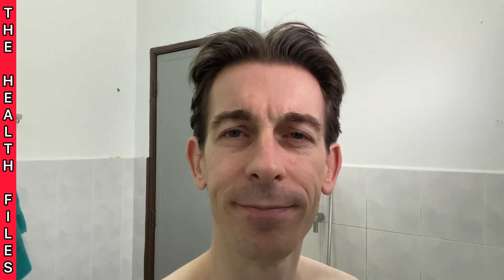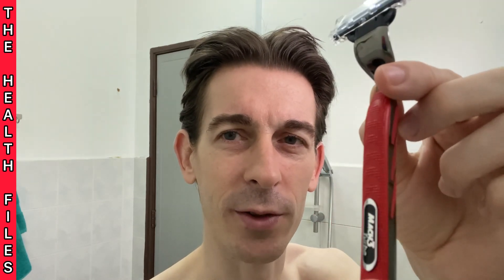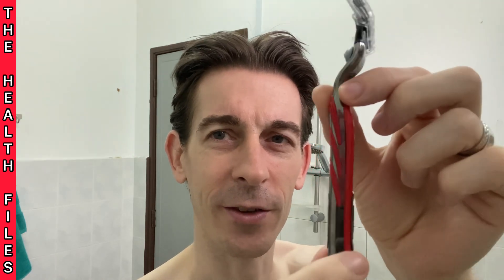A couple of days ago I was out shopping with my wife, and as I was looking in the men's section with the deodorant and the aftershave and all that stuff, I came across razors. I suddenly had a manly urge to buy myself a razor, and this is the one I bought — it's a limited edition Mach 3 Plus red razor.